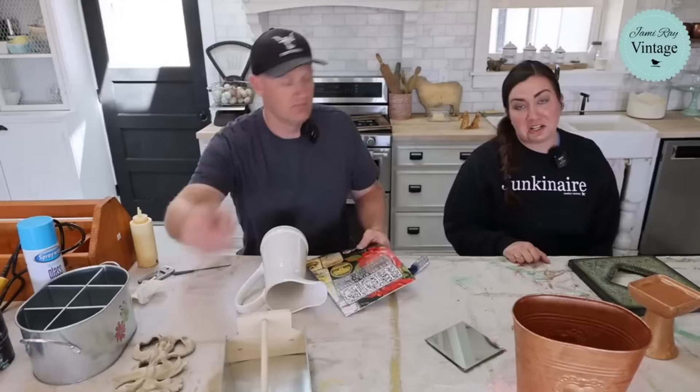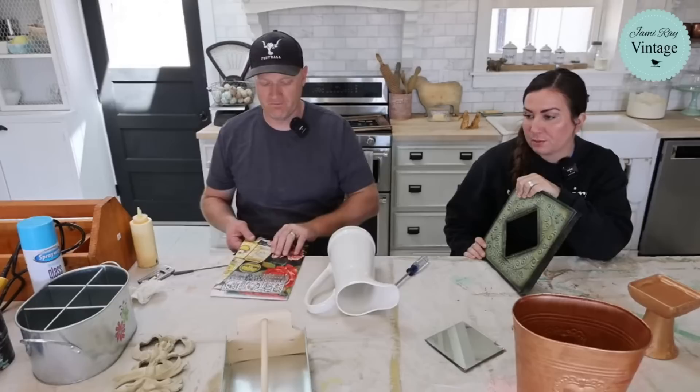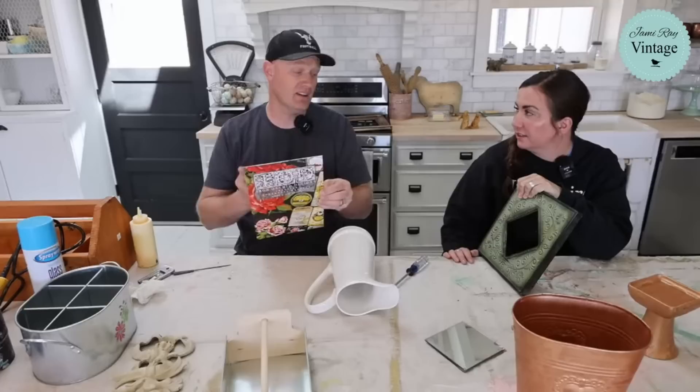Do we want to paint this copper? Should I paint something else? This is the Ephemeral Melange. It has one, two, three, four, five, six, seven, eight sheets in here this size. I think copper would be fine.